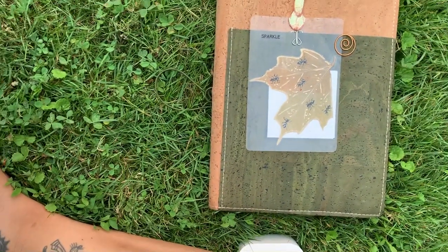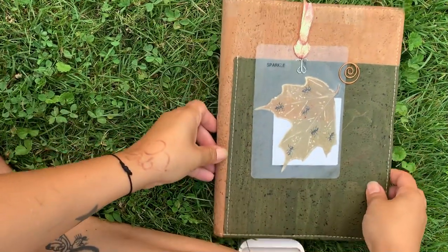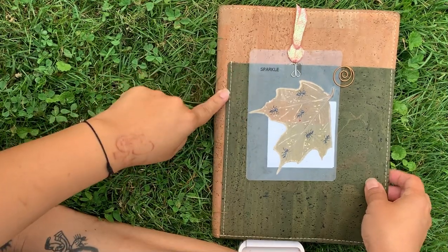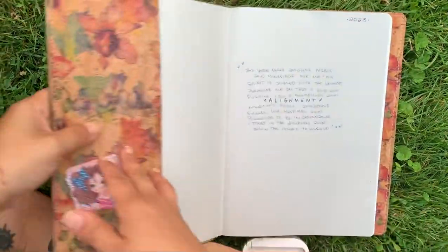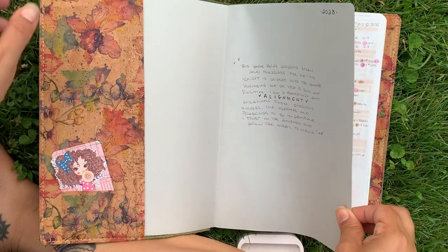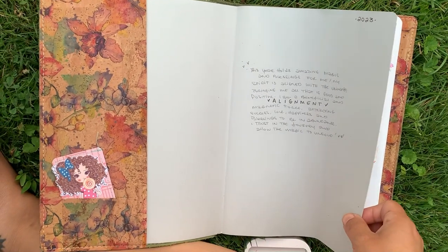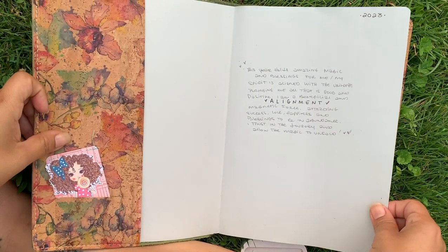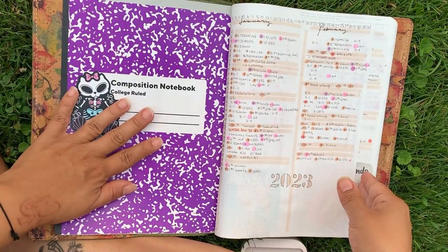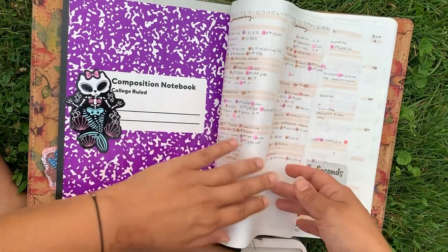My cork cover is doing amazing, of course. Brie is having a sale right now so go check that out. We've got my word of the year and my composition notebook cover — I've added it there.